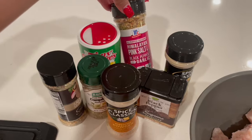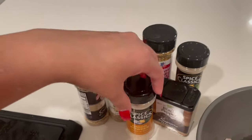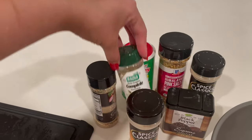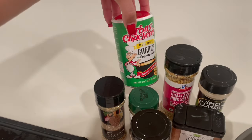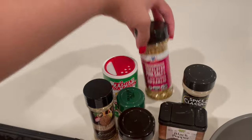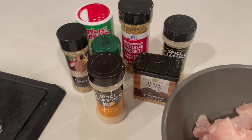Here's some of the seasoning I'm using — McCormick Himalayan pink salt with black pepper and garlic, which is one of my faves, garlic powder, onion powder, black pepper, Sazon, and a salt-free seasoning I got from the Dollar Tree. Don't sleep on the Dollar Tree for your seasoning, because baby, you'd be surprised. I also got some Tony Chachere's, but I'm not going to use too much since it has salt in it.